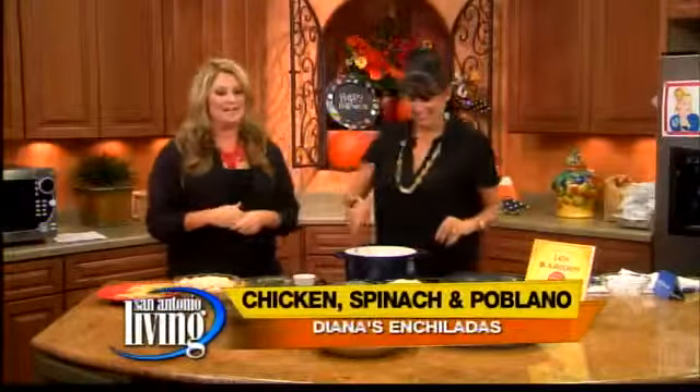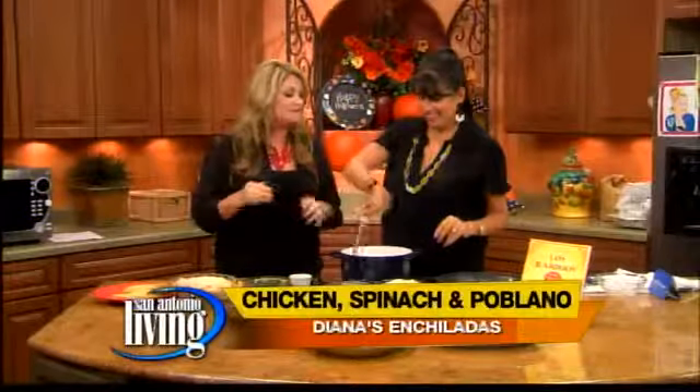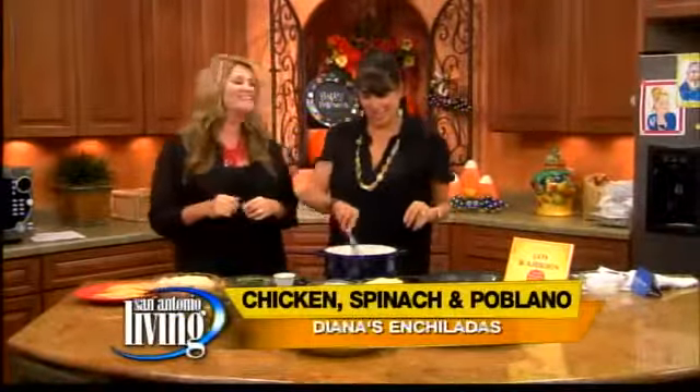We are in the kitchen with Deanna Barrios Trevino whipping up some enchiladas, and these are like a combination of all your favorite enchiladas in one. Kind of, sort of. I love it — that's exactly what it is.